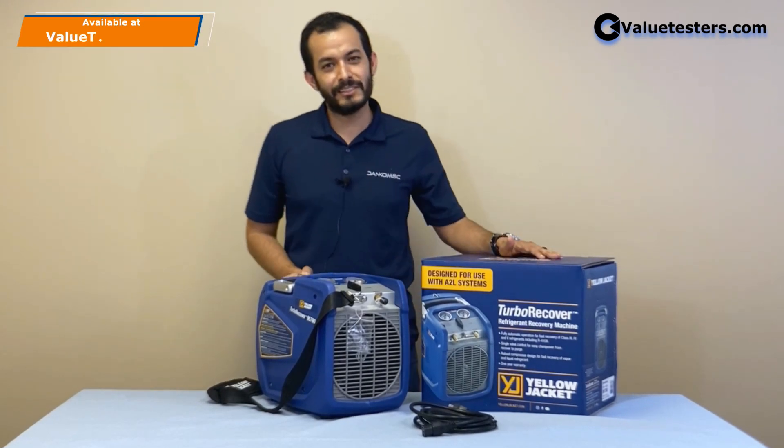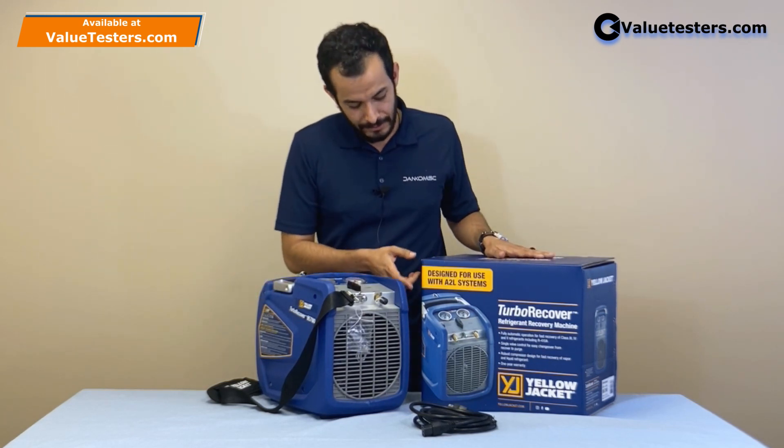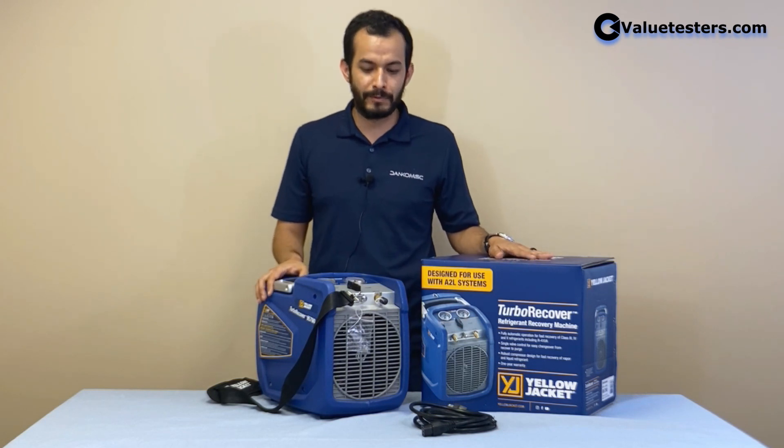Hello, I'm Daniel with Danko Mechanical Sales, and today we're here with Value Testers to show you the Turbo Recovery from Yellow Jacket. Turbo Recovery is a recovery machine designed to recover A12 refrigerants, but you can also use it to recover R410A, R22, and all class 3, 4, and 5 refrigerants.